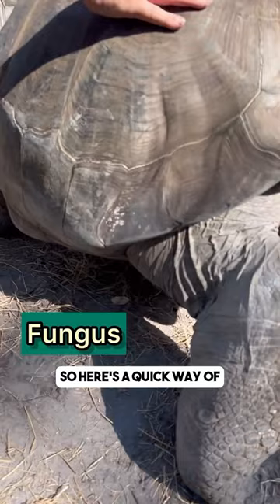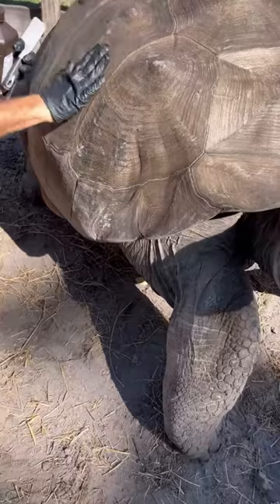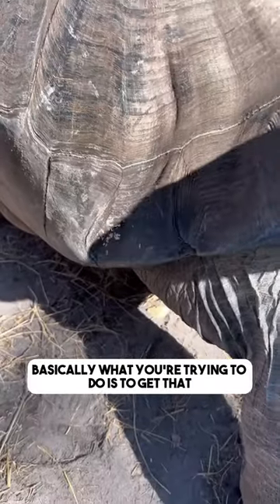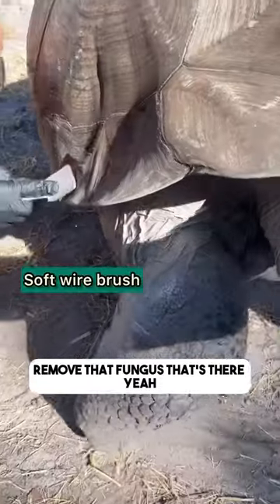Here's a quick way that we deal with it here on the farm. First thing we do is use a brush and some scarlet oil. The brush is used to debride that wound basically — what you're trying to do physically is to remove that fungus that's there.